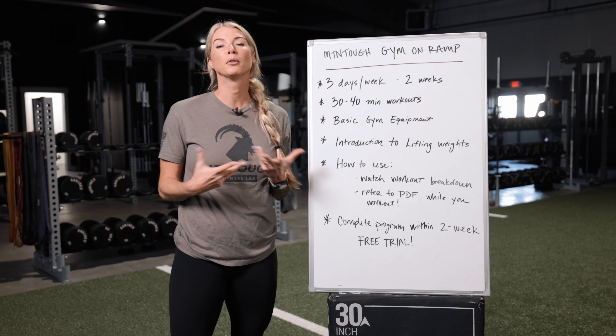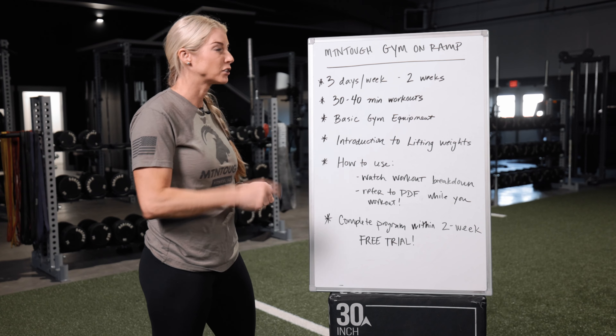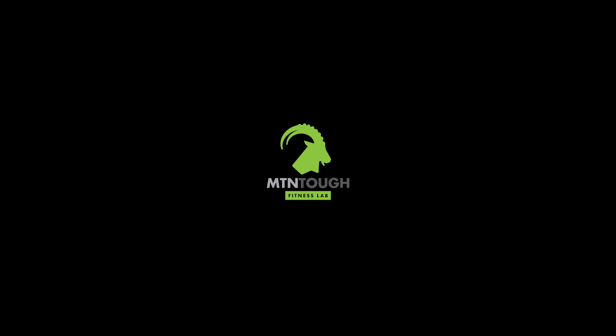Here's the best part: if you're not sure about taking that full commitment to become part of our community, you can perform this entire program within your two-week free trial. Make sure you tune in, download the app, and get started on our new gym on-ramp program.